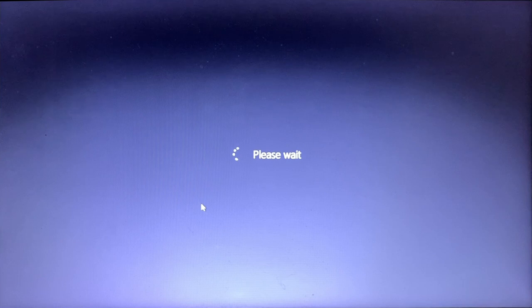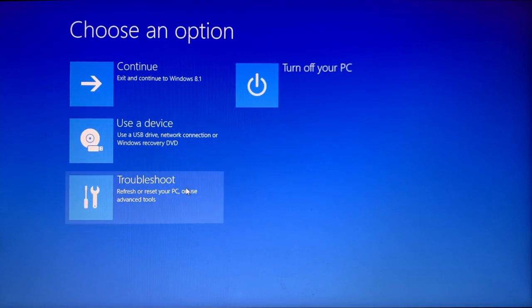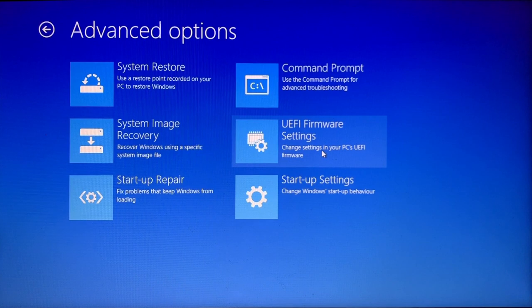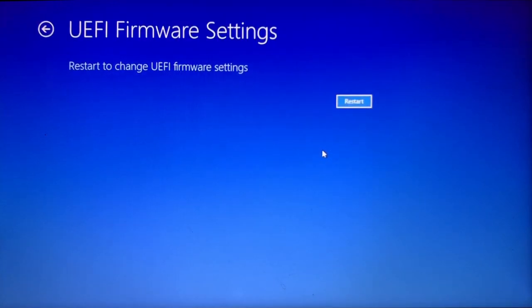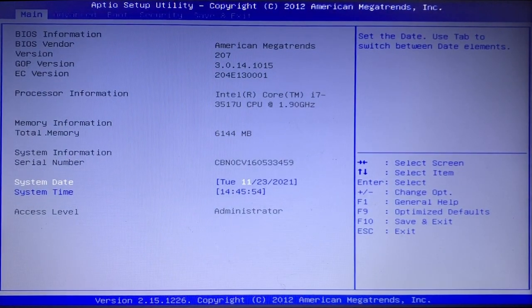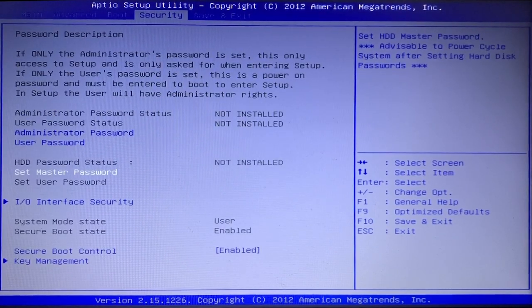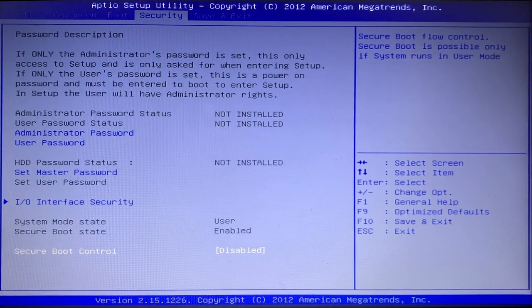I'll click Restart Now, which boots into the advanced startup options. I'll click Troubleshoot, then Advanced Options, then UEFI Firmware Settings. Here I am in my UEFI settings — there are a couple of things I need to do before booting from the USB drive. First, I'll go to Security and make sure Secure Boot Control has been turned off. If I didn't do that, I'd get a warning and wouldn't be able to use the USB drive.